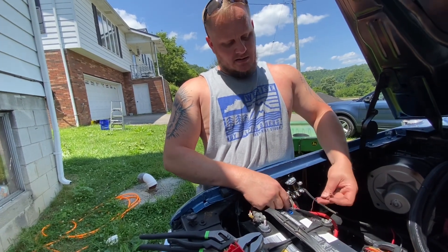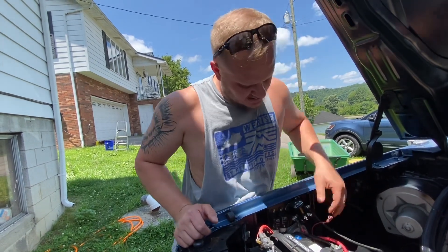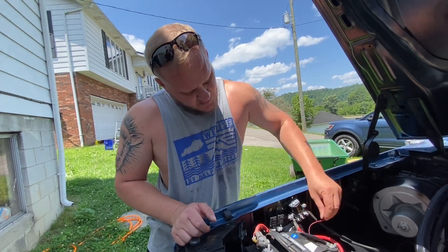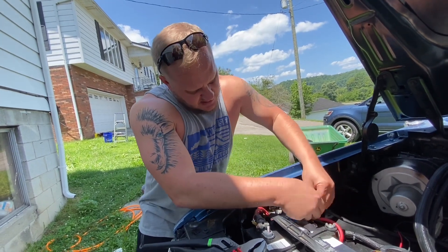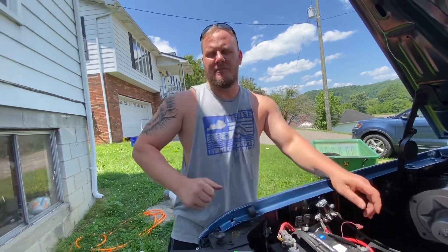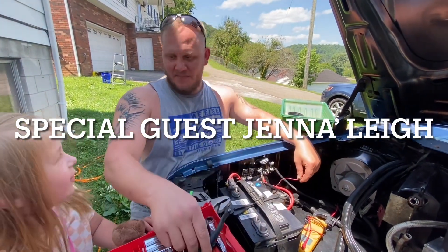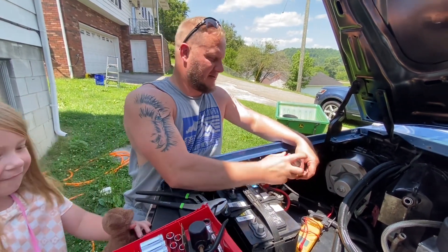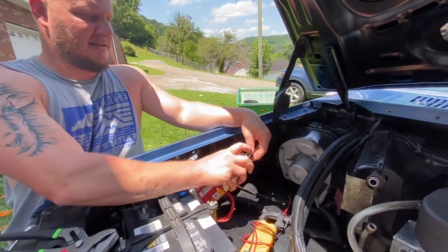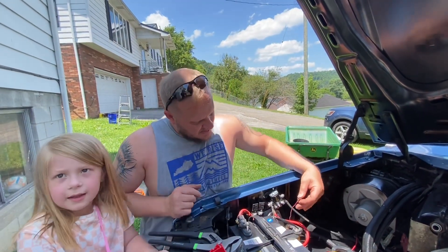I'm going to clean this out, spray it out with an electronics cleaner, and then put it on there. But you could always cut that and put one of the ends on it and just bolt it right down on there. We've got some electronics cleaner — just spray a little of that in there. It dries very fast.